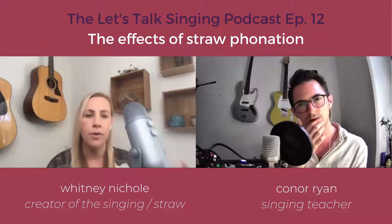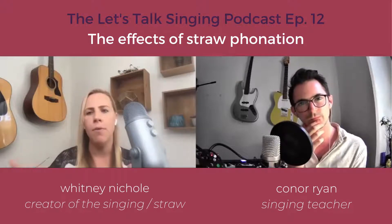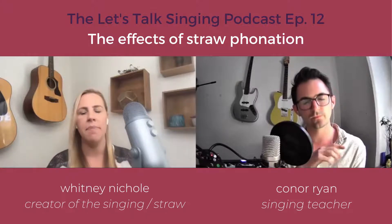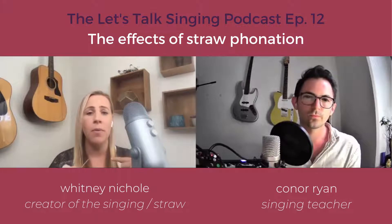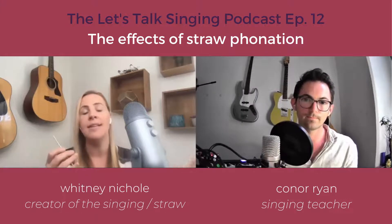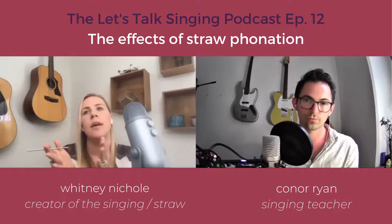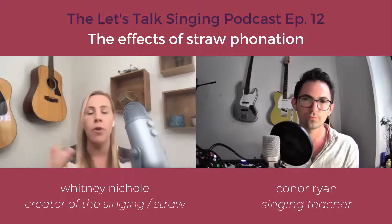The more that you understand about straw phonation and use it as a teacher, the more you realize the possibilities in the ways that it can reinforce different elements of your voice, different energies, and different shapings. Because with the straw, we're keeping our lips still, but you can still do a fair bit with the tongue and the larynx. Overall, it's going to put you in the most efficient and easy coordination for whatever range or note you're singing.